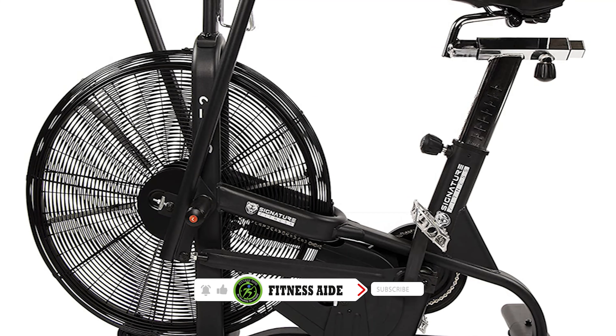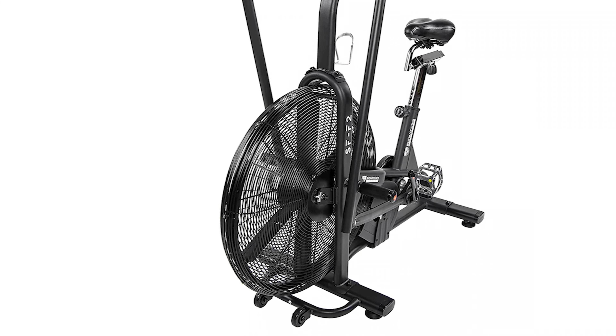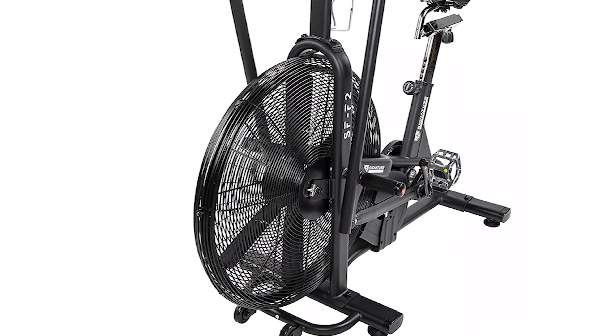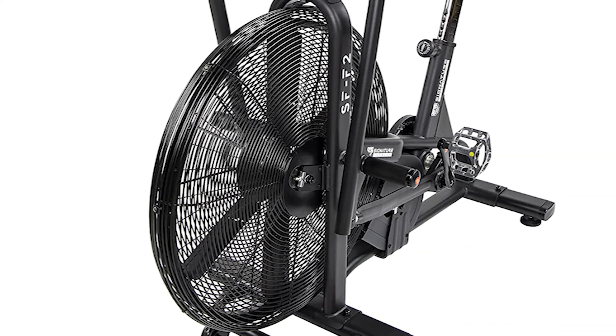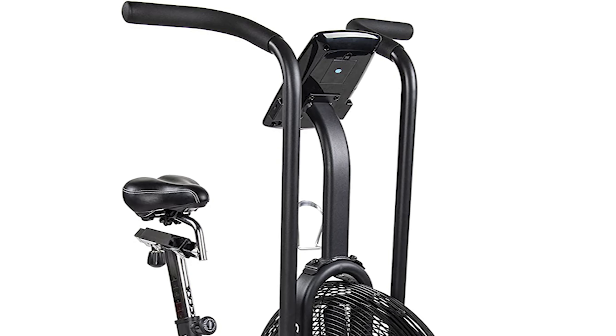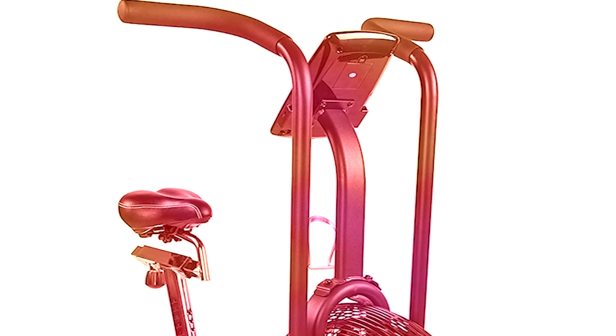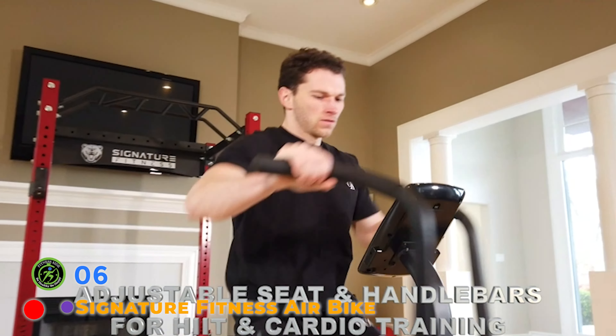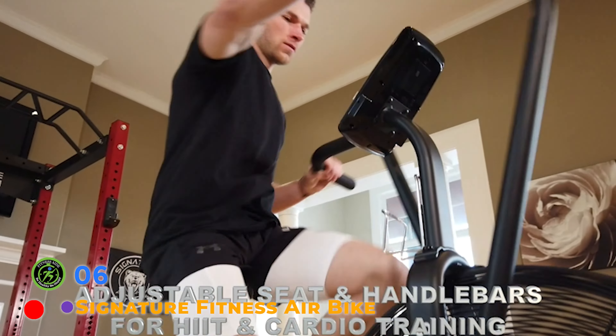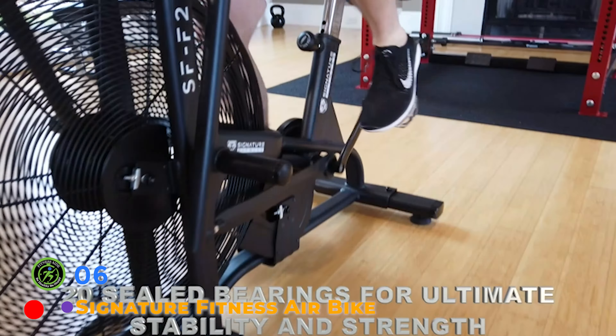You will get more air resistance than you could dream of with the huge 27-inch diameter fan, providing unlimited resistance for upper and lower body extremities. Drastically increase the intensity of your cardio workout with the SFF2 fan bike and achieve the same calorie interval goals in much less time. The bike is fully adjustable with a comfy leather seat and wheels on the front to easily move around your home.